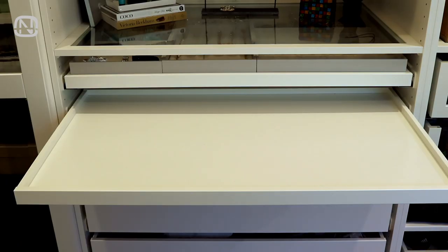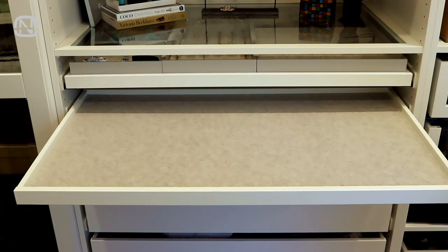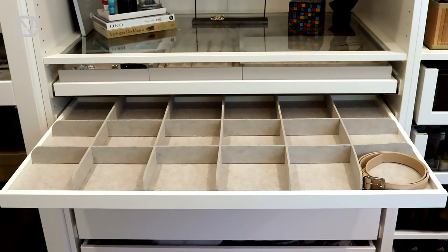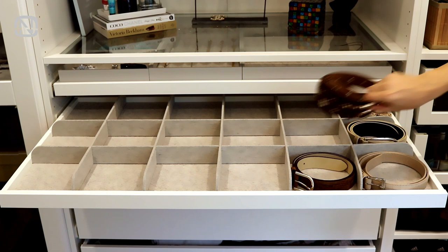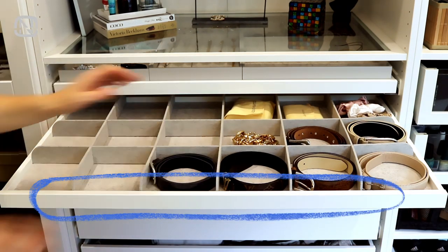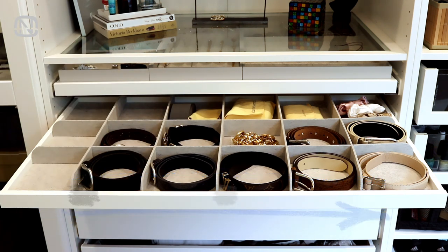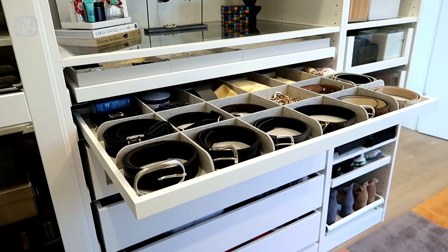Let's go back to my pull-out tray. First, I lay a piece of felt as a base, then I install dividers. All that's left to do is to arrange my accessories in their new spot. Accessories can be arranged either by the frequency of use — where the items you use most often lie in front in the most convenient place — or by category and color, as you choose. And finally, it's ready!